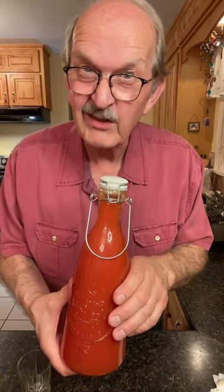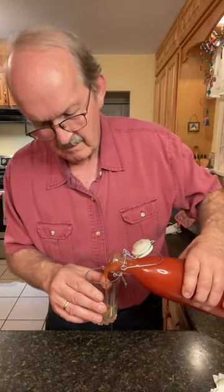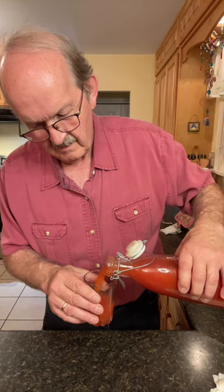And that's our homemade tomato juice. Let's give it a try. Wow, that is the best tomato juice I've ever had in my life. When you make your own tomato juice, you can add the amount of salt that you want, the spices that you want. This is really good. Wow.